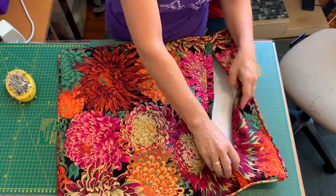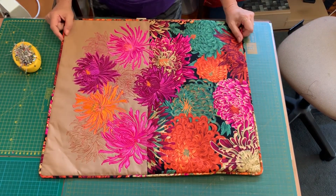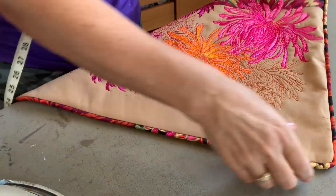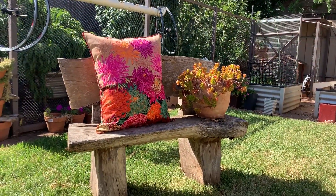Once it's all turned through, you can zip it up, give it a press, and then put it somewhere where everyone can admire its prettiness.